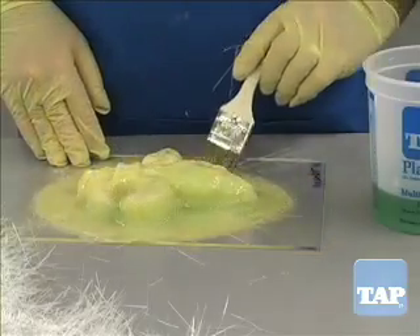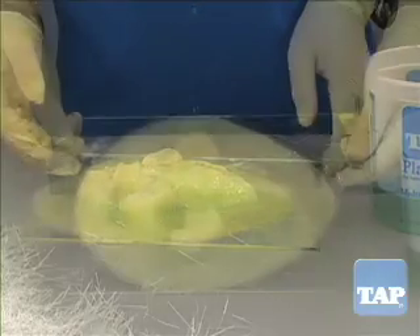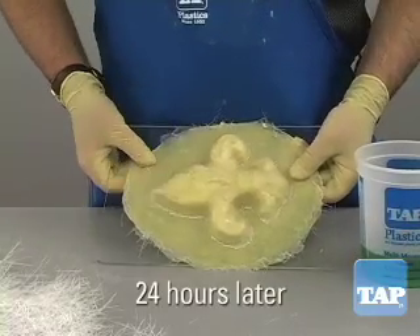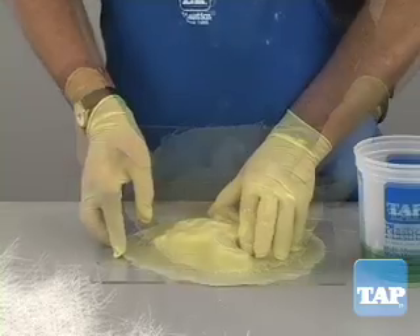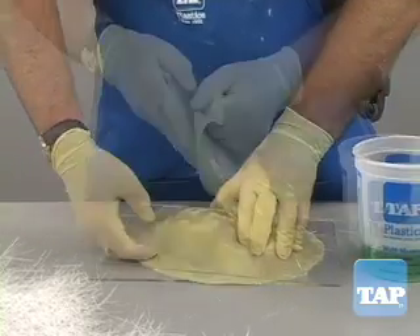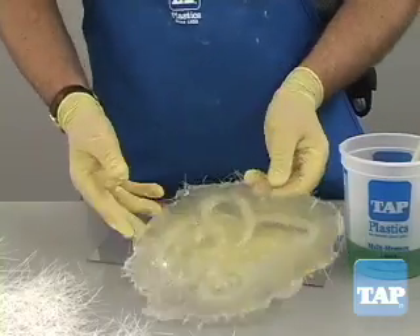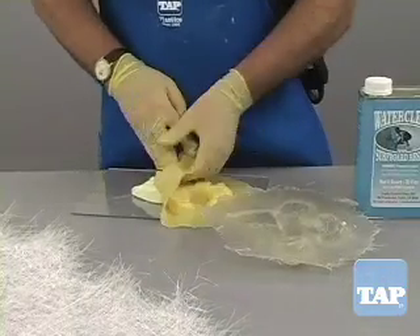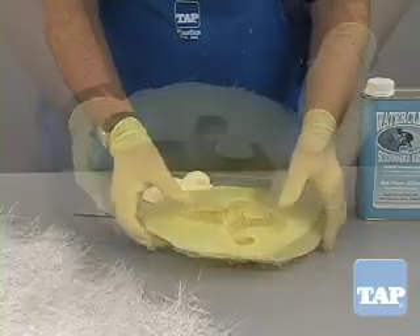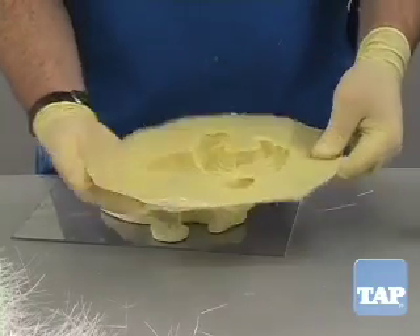Make sure the resin does not go past the edge of the latex because it will bond to the base material. When it is done, allow it to cure. This can take from one hour to overnight depending on curing conditions and catalyst ratios. Once cured, being careful not to cut yourself on the sharp fiberglass points, peel the mother mold off the latex and then the latex off the master. Put the latex in the mother mold and you are ready to start casting.